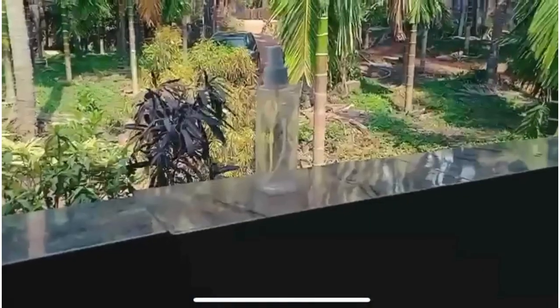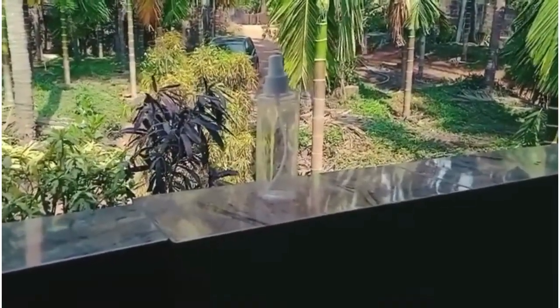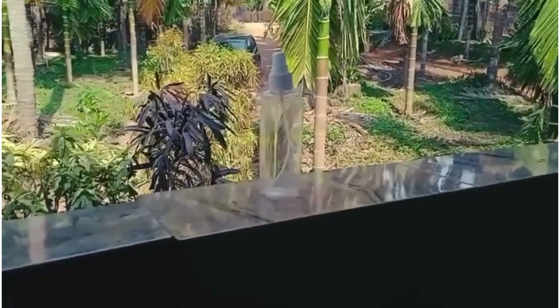Hey guys, welcome to my channel. We are making a homemade aquarium using sanitizer bottles.